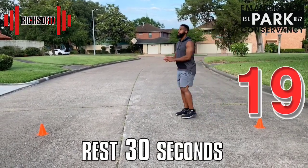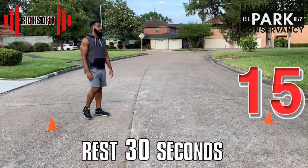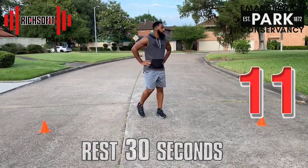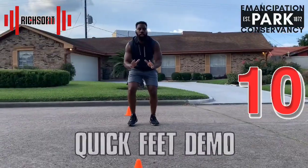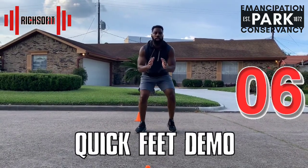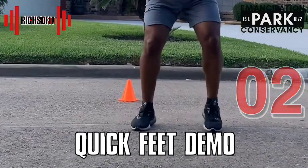No matter what age you are, I don't want you to ever forget these exercises — these can help you for your entire life. Alright, it's time for quick feet again — let's do even better!